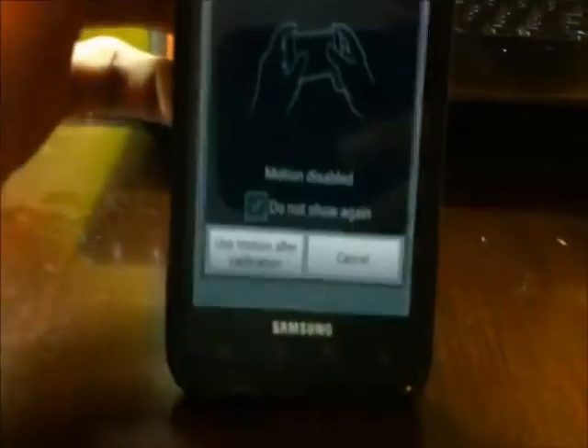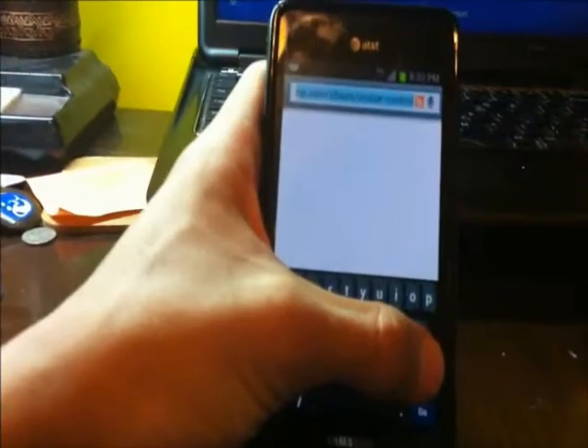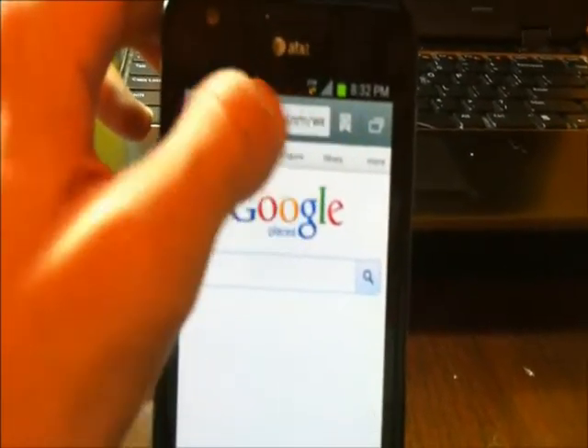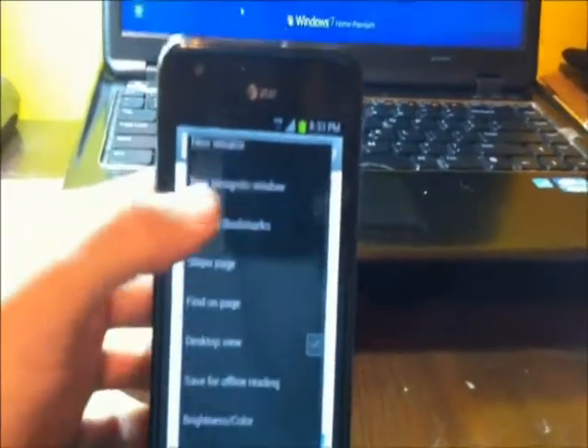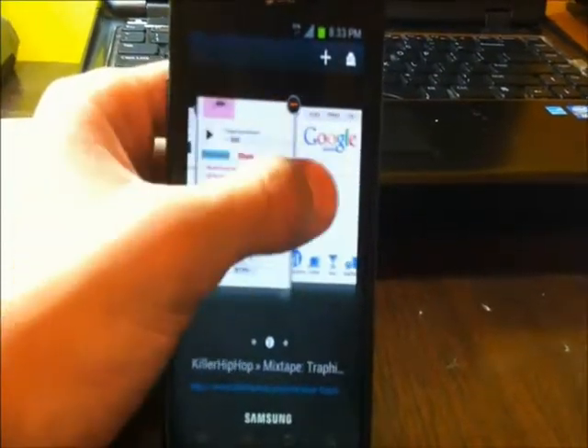Another thing to check out is the browser. They changed it from 'Web' to 'Internet.' You can see how it looks — pretty much the same standard browser look but with a few changes. On the top right you have your bookmarks, history, and saved pages — kind of like a quick options menu. If you press the menu button at the bottom, it gives you more options: refresh, new window, find on page, print, download settings, pretty much everything. At the very top right it opens a new window, so you can see multiple windows open. This is how it looks when you're browsing.